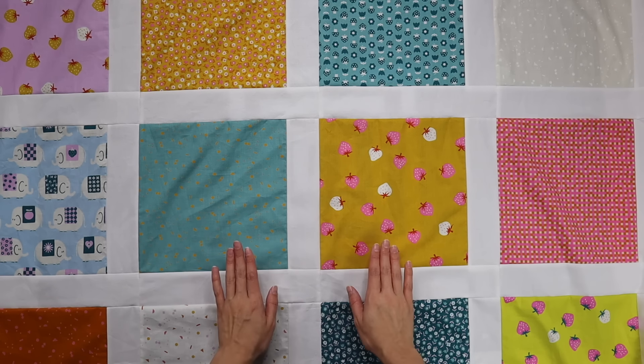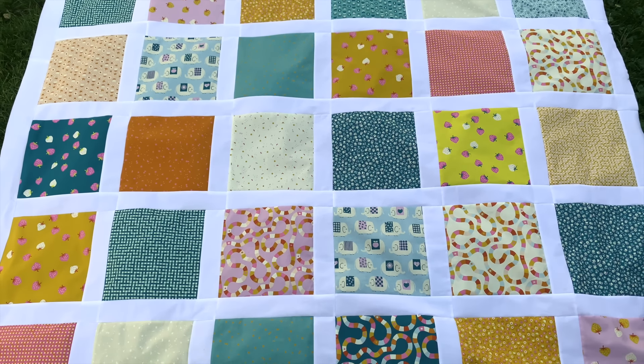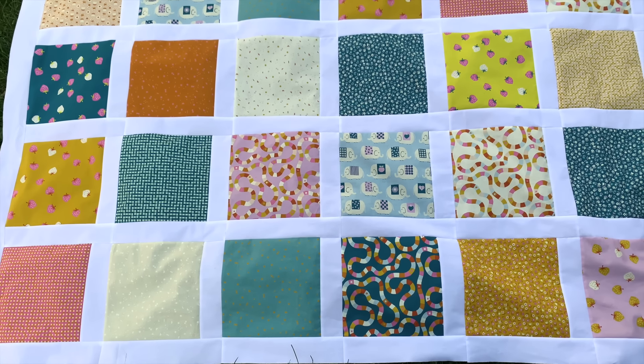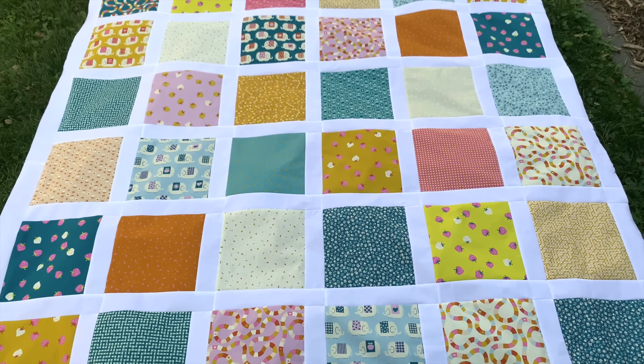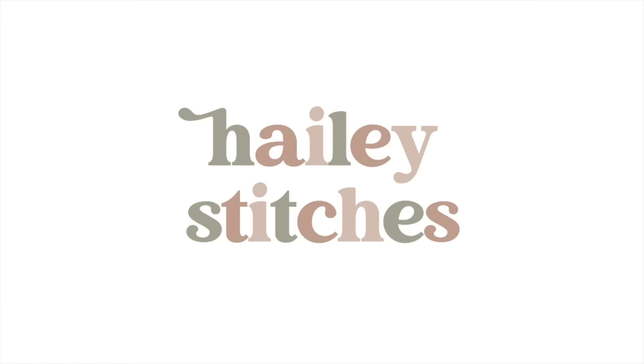Here you can see the top border and side border, with all the fabrics really shining. This is a big quilt, finishing at 71 inches by 83 inches. If you want another pattern perfect for highlighting big prints or fabrics you just don't want to cut into, check out the quilt tutorial linked here — I'll see you there!